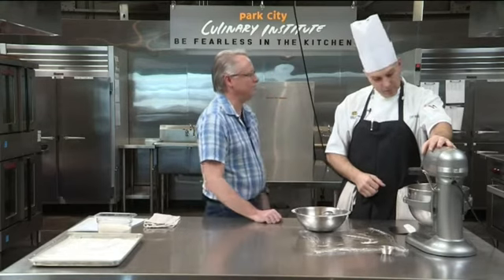We're going to keep letting this mix. When we come back we're going to pull it out and shape the bagels, get them poached, and have some delicious New York style bagels. Don't go away.